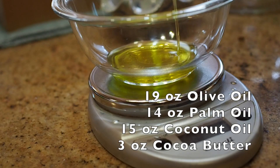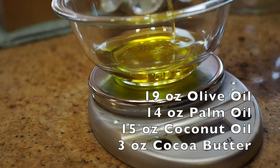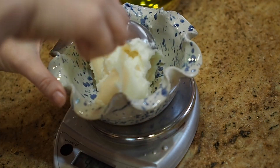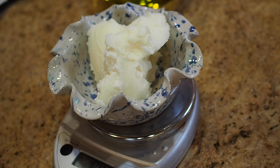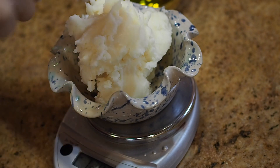We are going to use 19 ounces of olive oil, 14 ounces of palm oil, 15 ounces of coconut oil, and 3 ounces of cocoa butter. I want to say a little something about palm oil — if you are going to use palm oil in your soap recipes please be sure that you are getting it from a source that has fair trade and sustainable growing practices. This is very important to our environment and I will include one of my sources in the description box below.